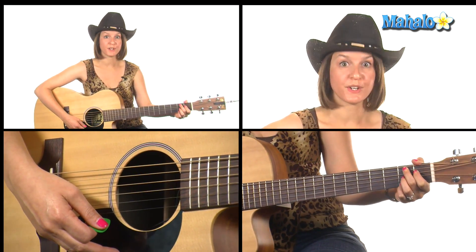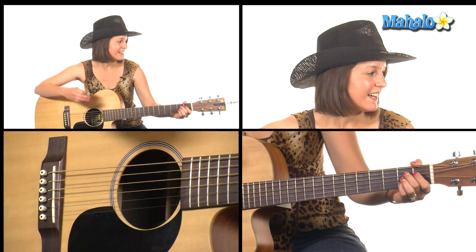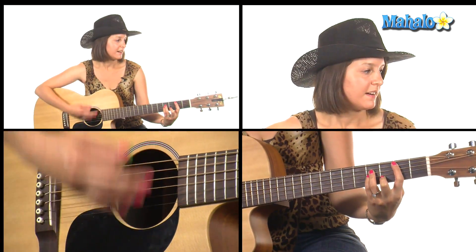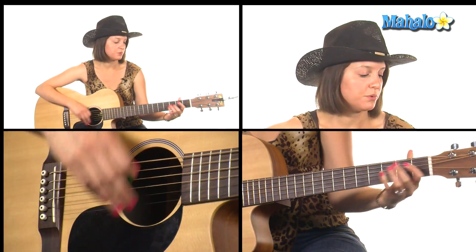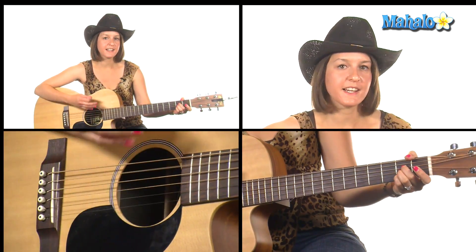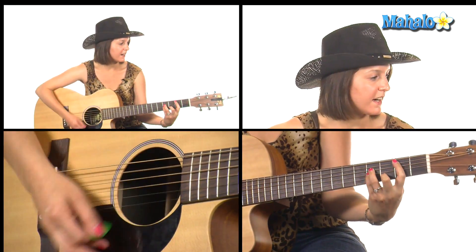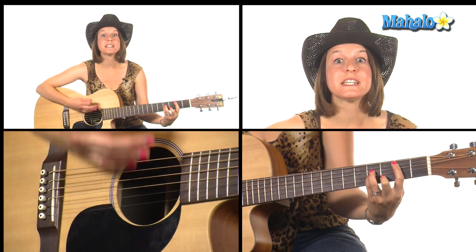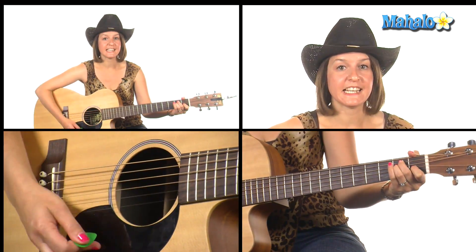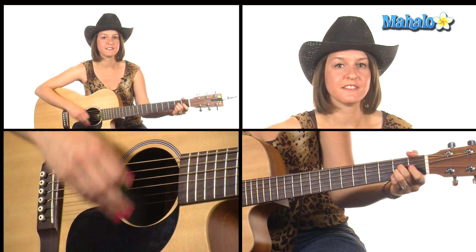The verse sounds like this, starting on A: 'Roxanne' — back to B minor — back to E, E7 — 'just got a home' to A — 'and Allison's in Galveston' — B minor — to E. Now we go to B7 — 'a dimple tune now lives in simple' — E, 'looking for me' — bend to A. Now we're in our chorus again.